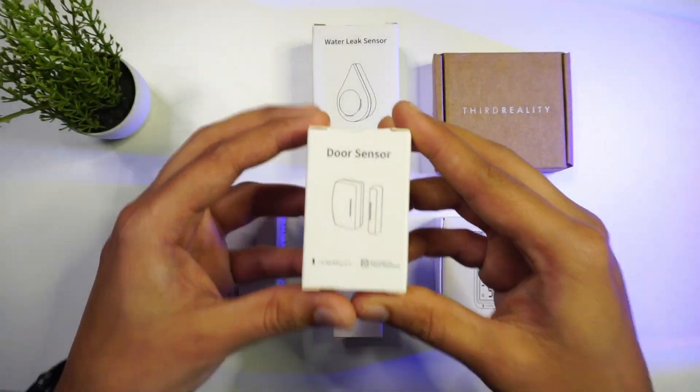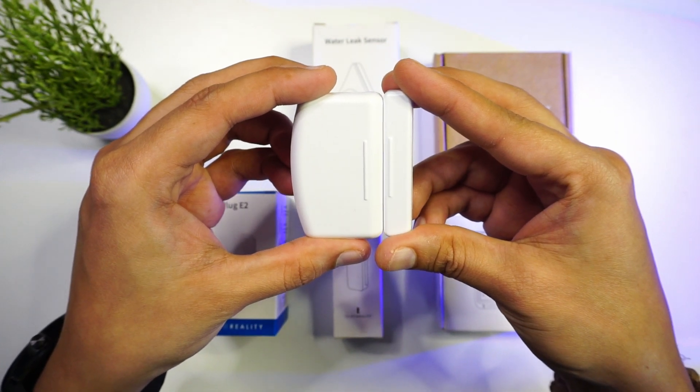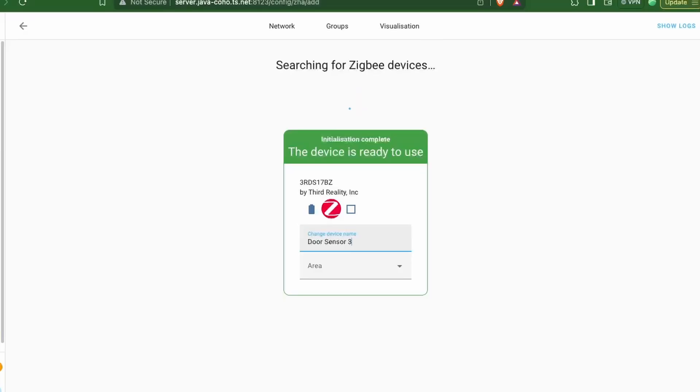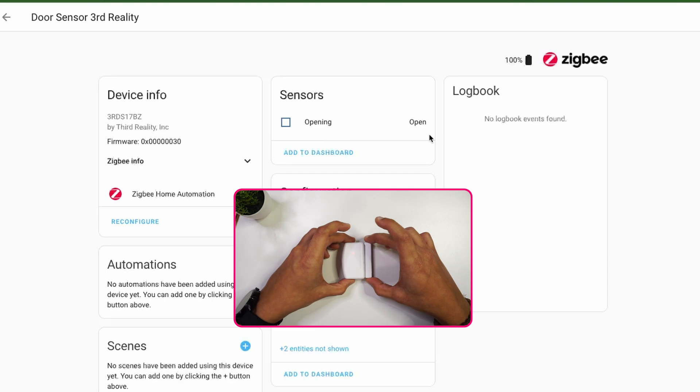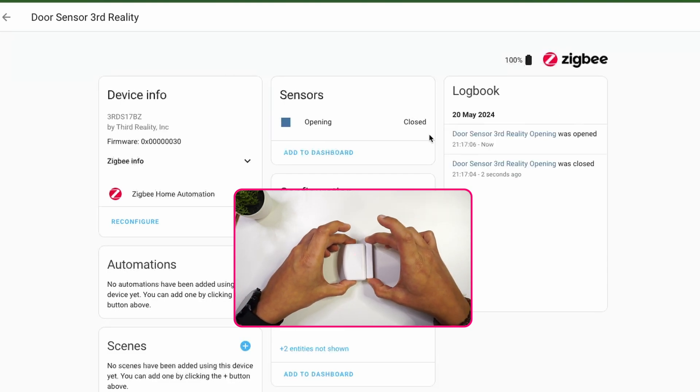Looking at the first device, we have a Zigbee-based door sensor. This product is a little bigger in size because it makes use of two AAA batteries. We can connect this to Home Assistant via Zigbee Home Automation as well as Zigbee2MQTT. Once connected, you can see the status of the sensor — whether it is in the open or closed state.